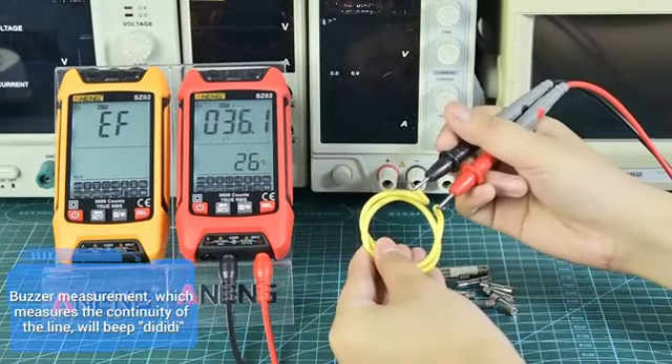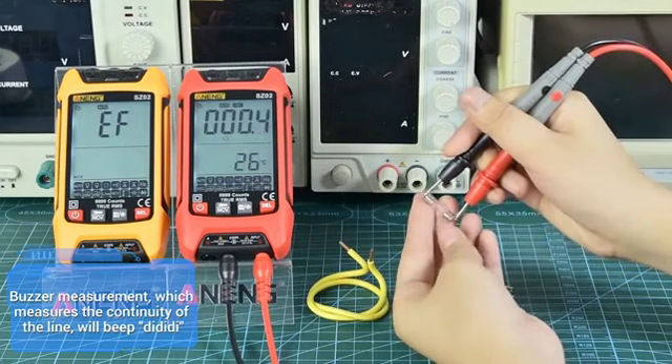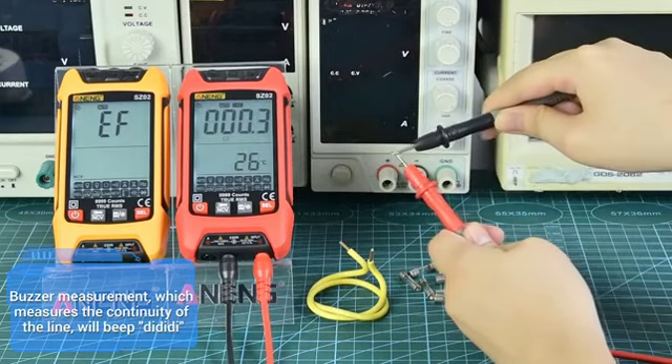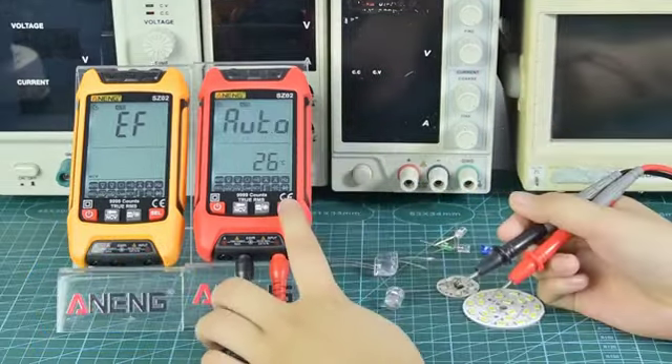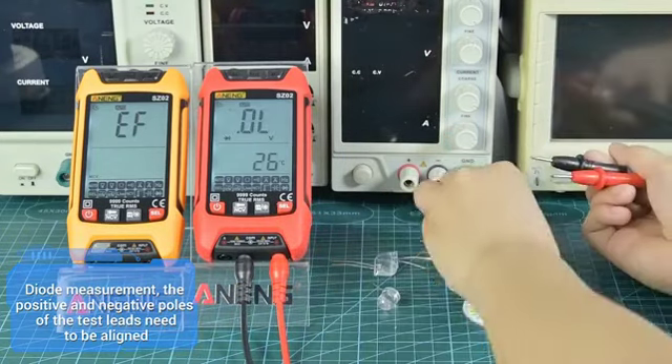Buzzer measurement checks the continuity of a line — it will beep when continuity is detected. For diode measurement, the positive and negative poles of the test leads need to be correctly aligned.